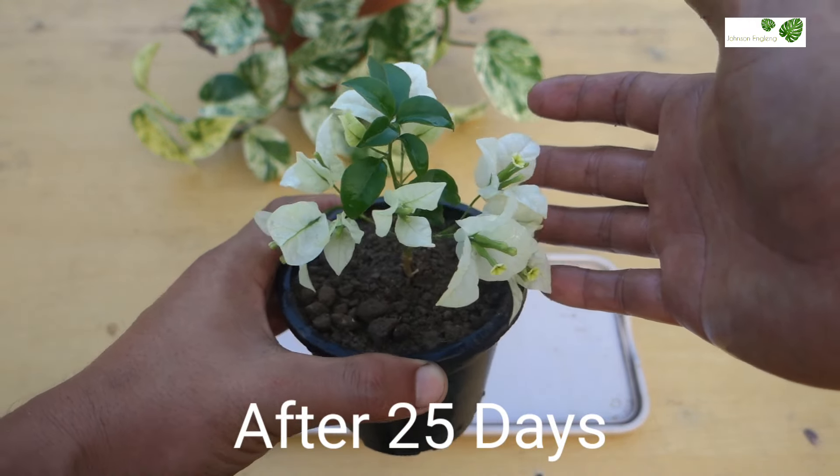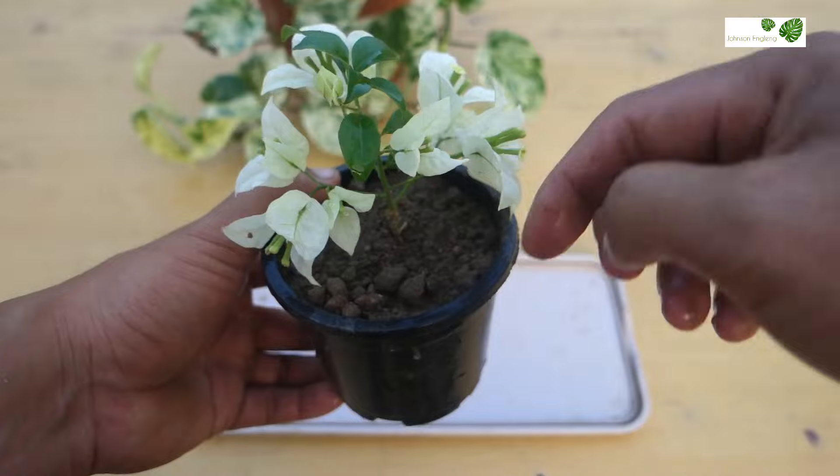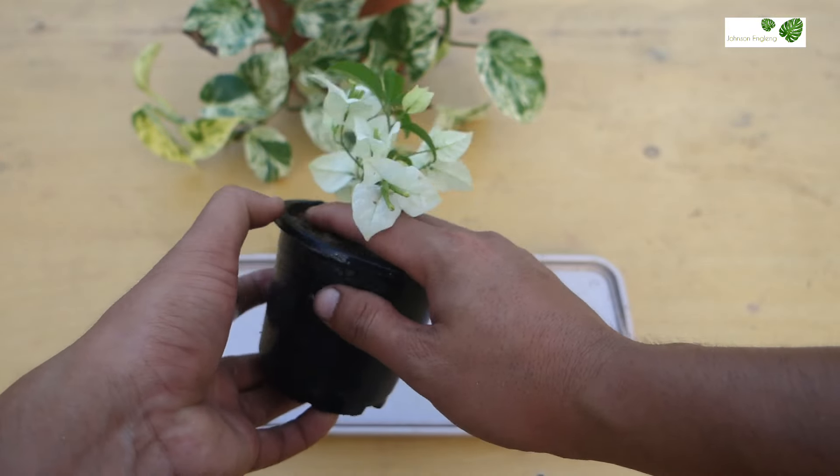I'm going to cut it out using a finger, or else you can cut using a scissor or knife. Now this cutting is ready.